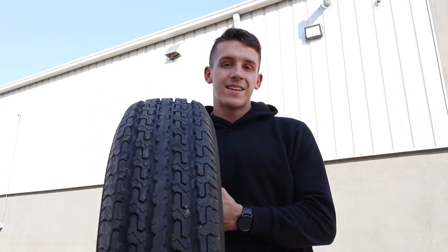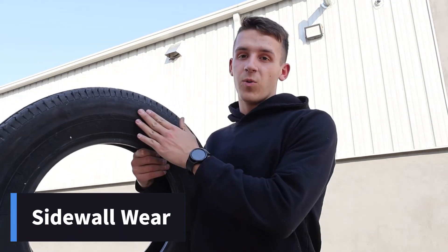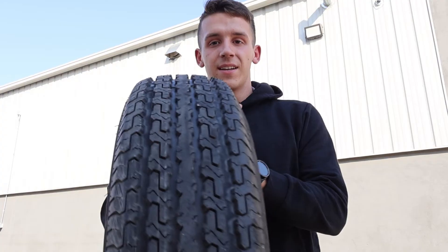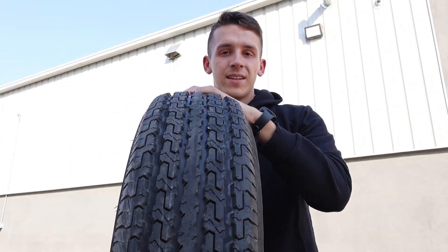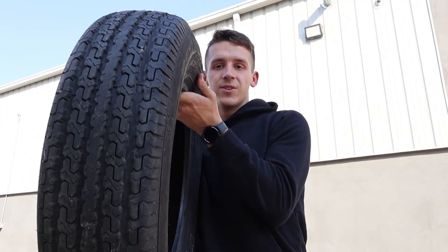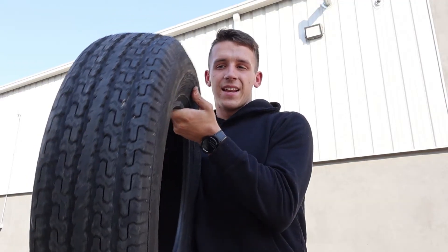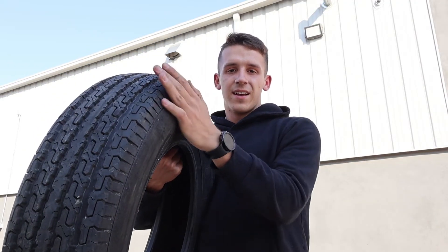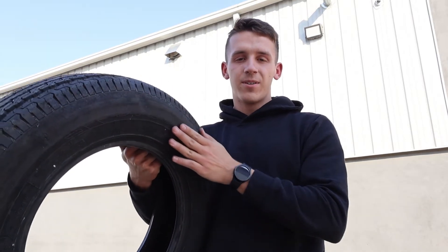Another type of wear that is actually not that uncommon is sidewall wear. As you can see on this tire, the regular tread looks fine, but the axle was bent causing it to toe in and actually rub the tire against the fender, causing it to wear out the entire sidewall and ruining the tire.